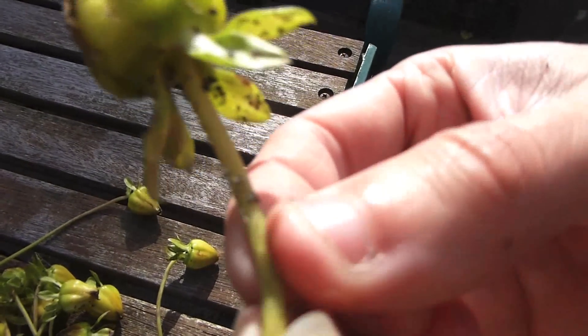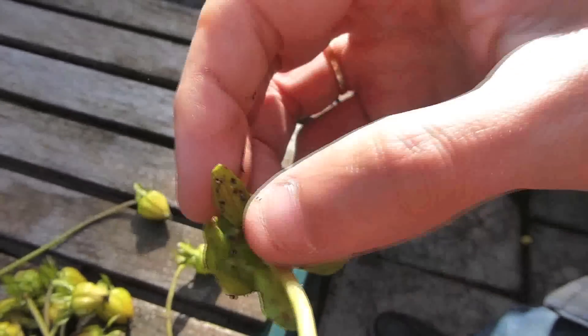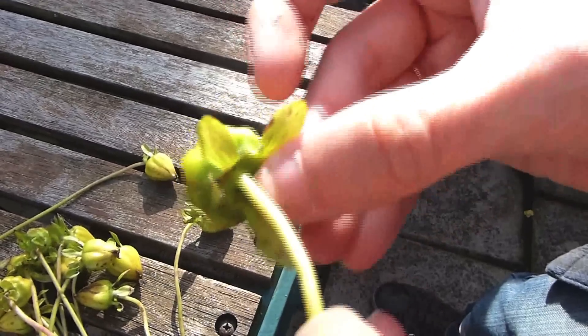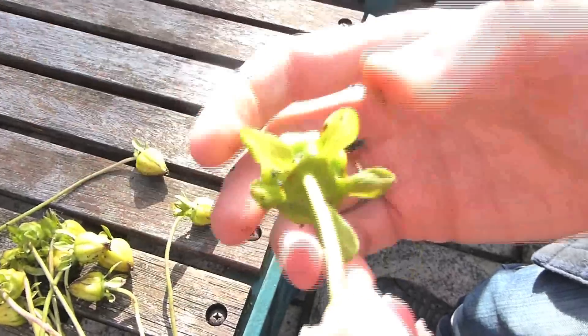So what you want to do is deal with the blackfly — just squash them with your fingers. Unfortunately dahlias are prone to blackfly, but one of the best ways to treat this is to use eco-friendly washing up water and just spray them on lightly.